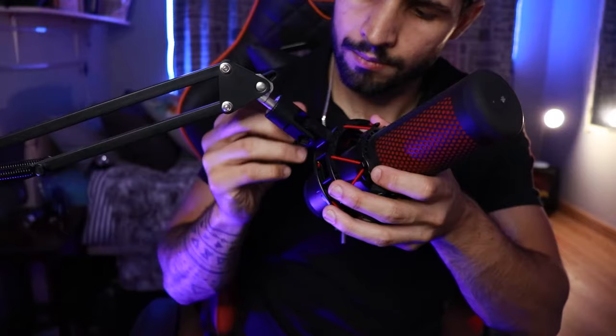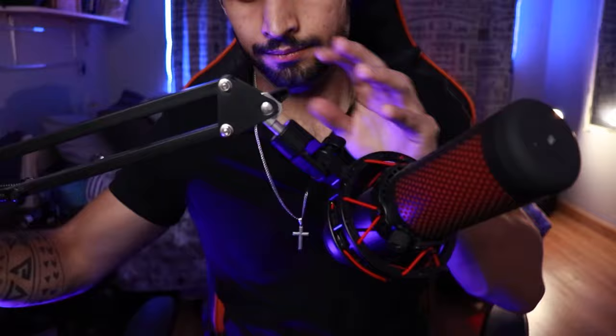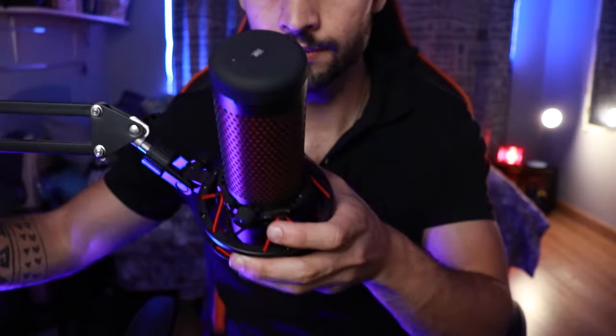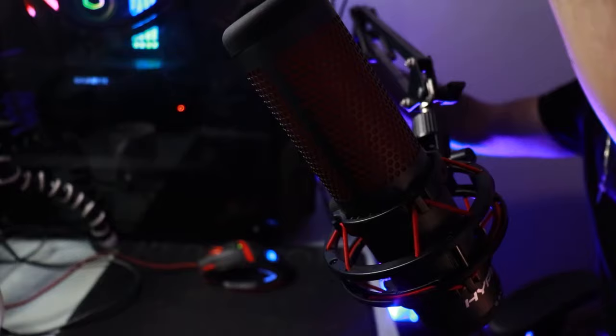Once it's attached, make sure the front of your microphone is facing your mouth. What I had to do was detach it from the shock mount, turn it, and reattach it so that it was facing me — that was just how I was positioning my boom arm.